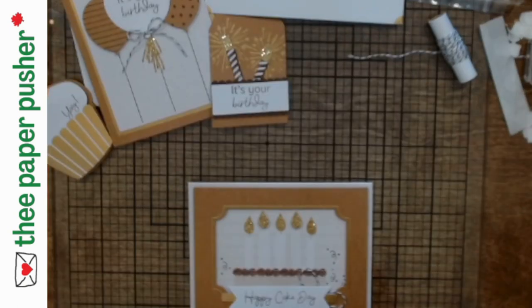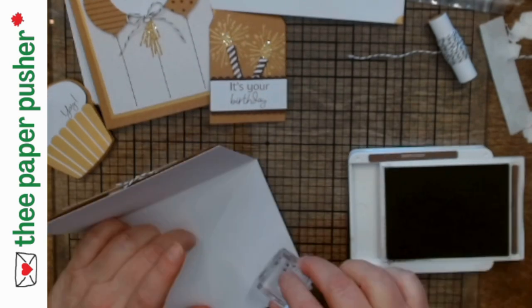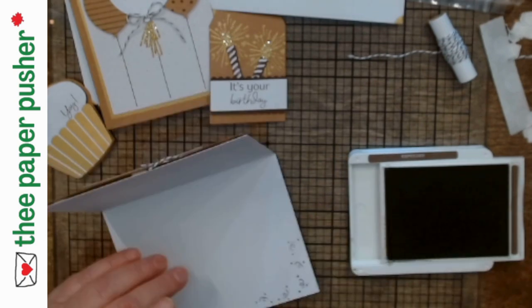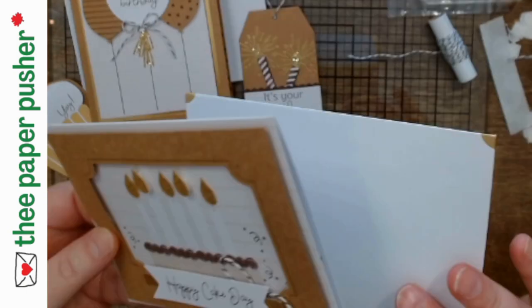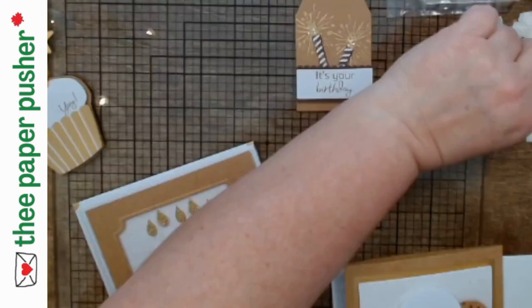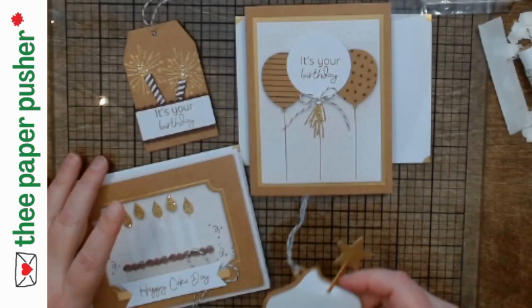Oh, I closed my ink pad — good. Before I wrap up, I'm not stamping on the envelopes because they already have all that pretty gold on them. I'm just going to stamp some confetti on the inside of this one, then close that up before Murphy's Law takes over. Pretty gold envelopes. So there's one of the cards — you get three of these cards. Here's the other card with the balloons. We've got 'It's Your Birthday' and our little Yay Cupcake. So we have all of these projects.